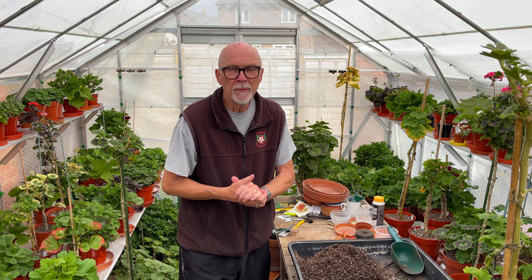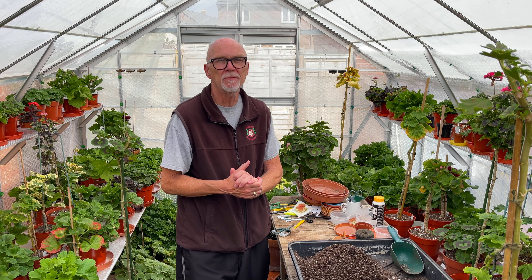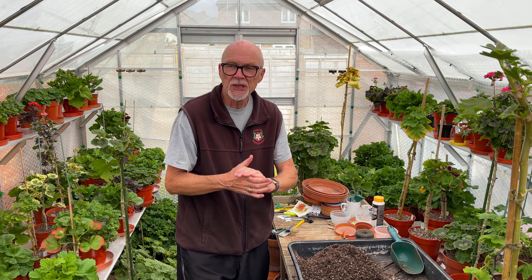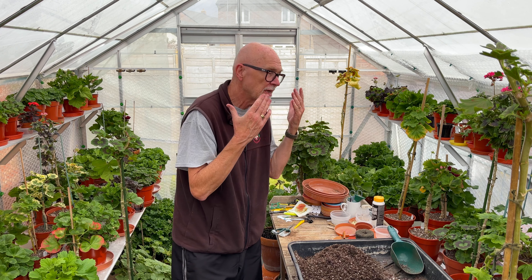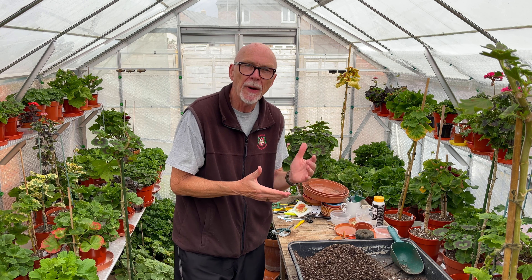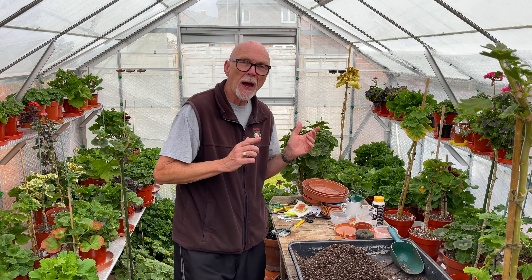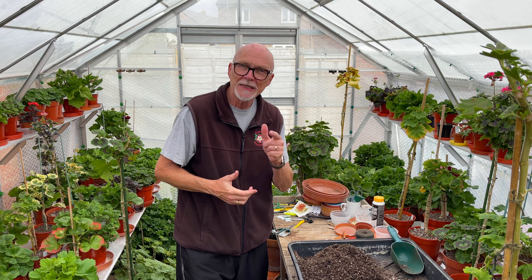Hello there, David Taylor, Mr Pelargonium, back with another video for the Pelargonium and Geranium Society. Today I'm going to be talking about some of my bigger plants that I'm going to prepare to get outside for the coming summer. We'll pop one of them on that I want to grow on a bit bigger, and also have a look at a plant that we cut back last autumn. So let's get on it.